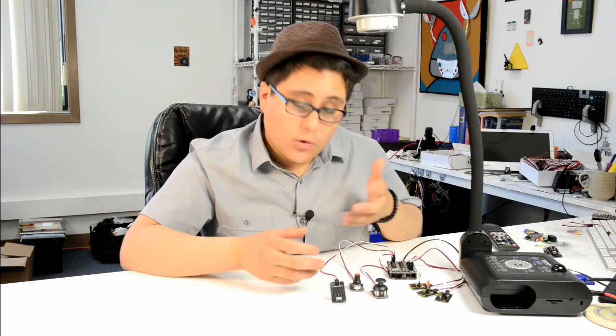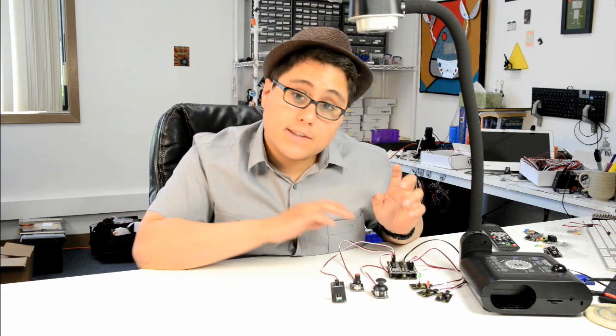I'm here to demo some of our RobotGeek analog sensors. An analog sensor is basically a variable resistor. As you actuate the sensor you get a different resistance, and your microcontroller will read that resistance.